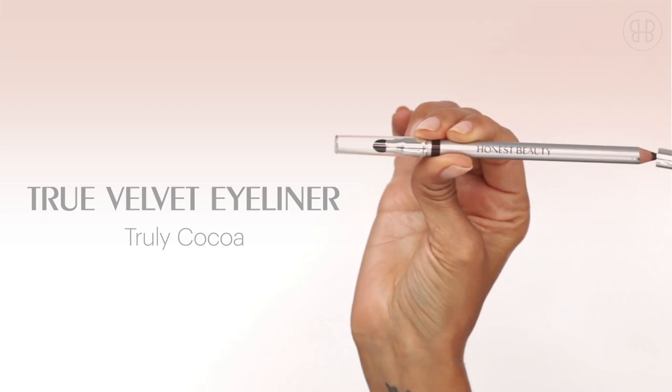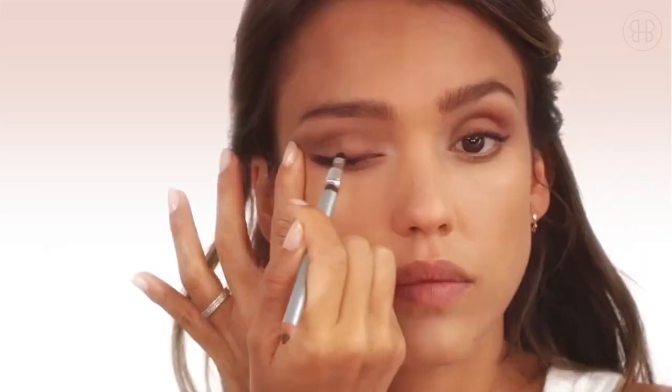Next, go in with the true velvet eyeliner along the lash line just on the upper lids and blend away.